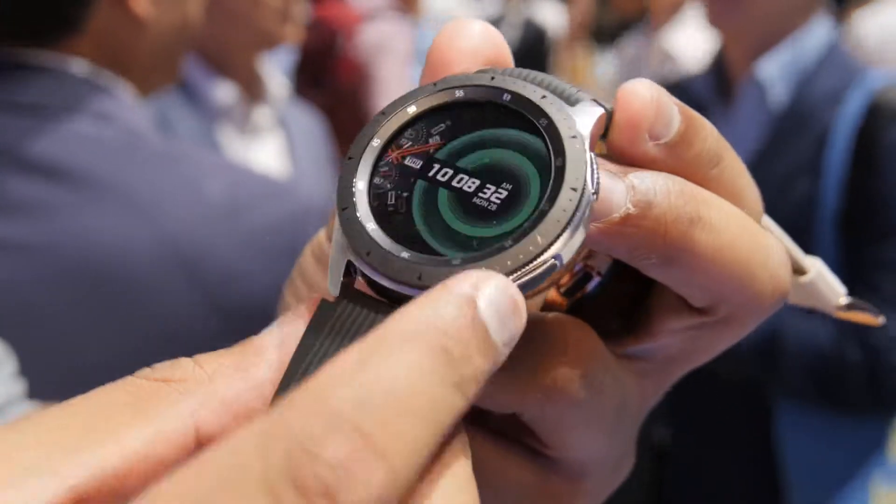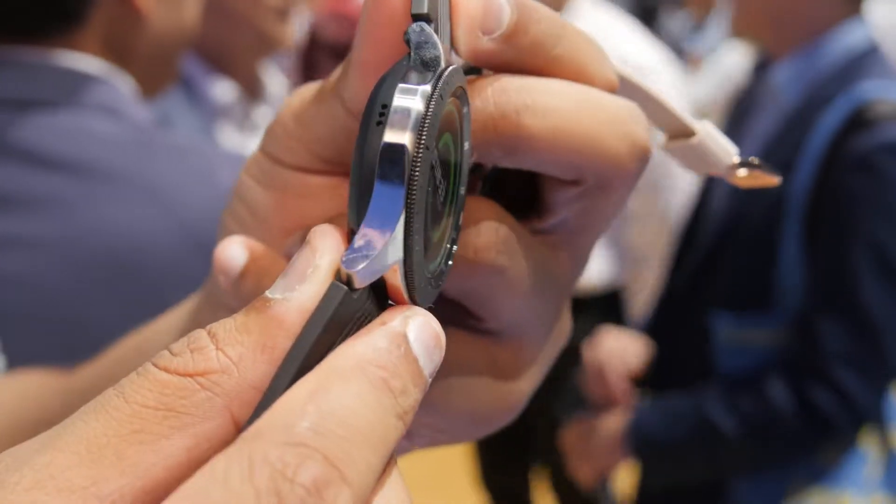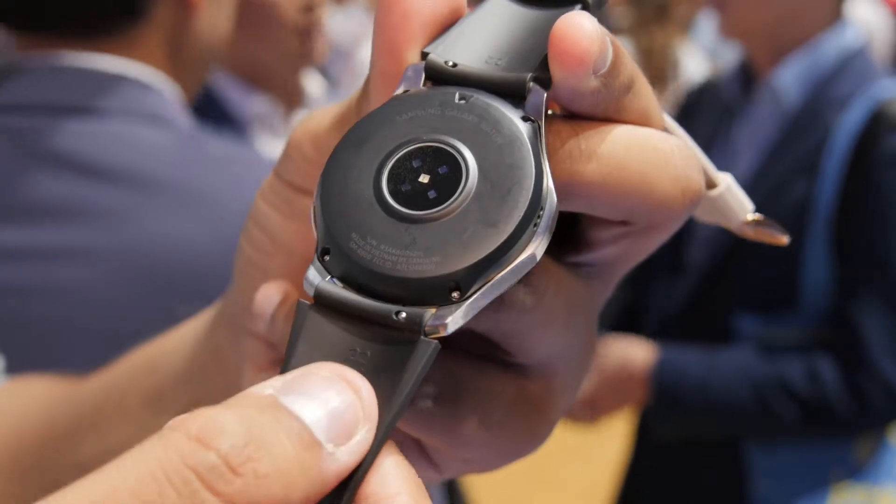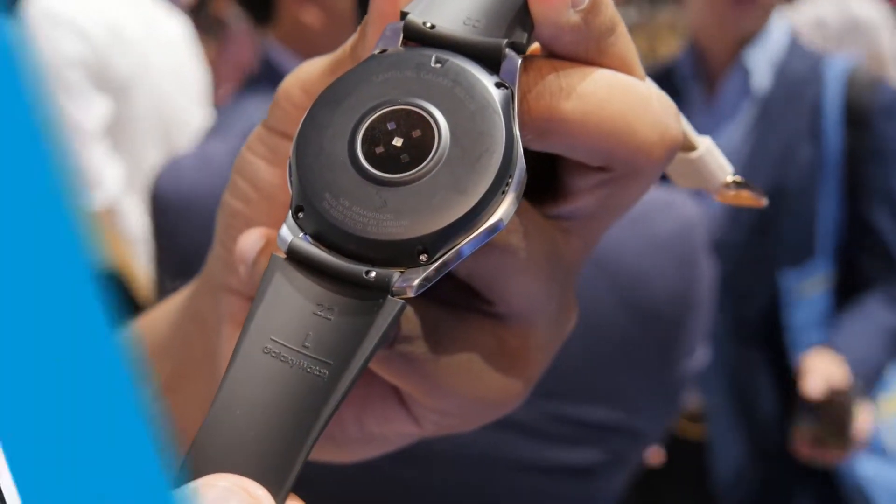The Galaxy Watch comes out on August 24th. The 42 millimeter will cost $330 and the 46 millimeter will cost $350 — those are for the Bluetooth versions. There's also an LTE version that lets you make calls and do a lot more without your phone nearby, and it will be supported by all the major US carriers, coming out later this year.